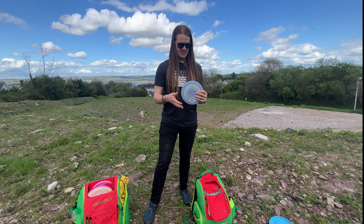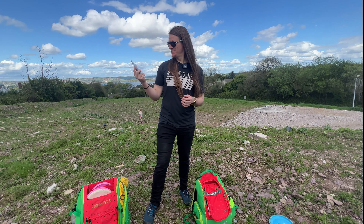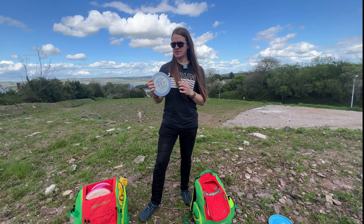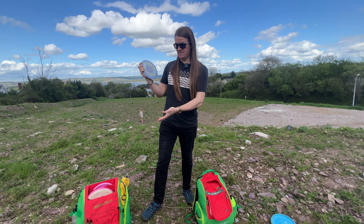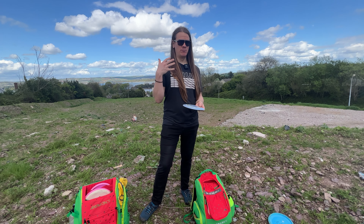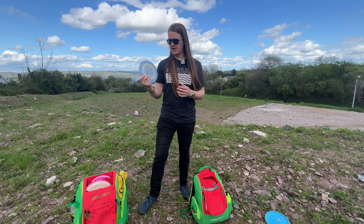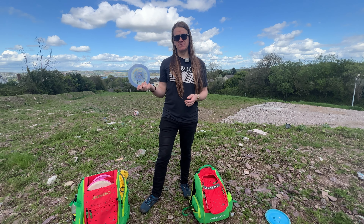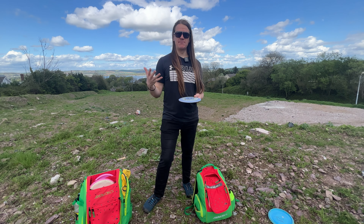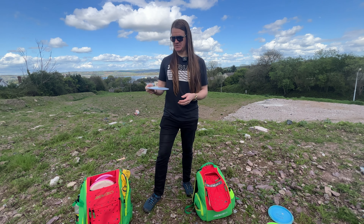Last but not least, this is the newest disc in my bag — it's a stable to overstable distance driver, and this is the Discraft Zeus. I used to throw the MVP Photon, which is a tad more stable than this one. But this just feels right in my hand, and that's where it all comes down — the feel of the disc and the confidence you have throwing it. I've been loving throwing the Zeus. I recommend getting something really stable, because when you're trying to get from amateur to competing, you need a disc you can rely on doing the same thing every time, whether it's raining or sunny.